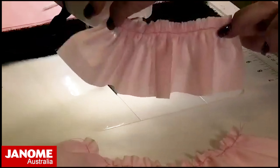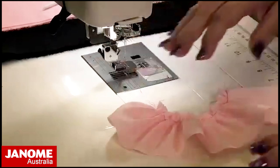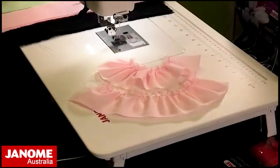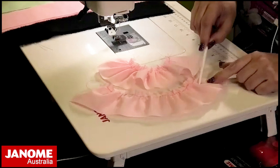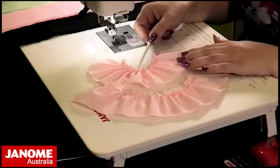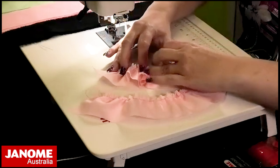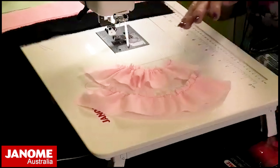Now we can see there's a noticeably tighter gather. Comparing the two samples: one was stitch length 3.5 and the other was stitch length 5 with thread tension 8. You can definitely see the difference — the second one is gathered down to quite a short, lovely little frill.